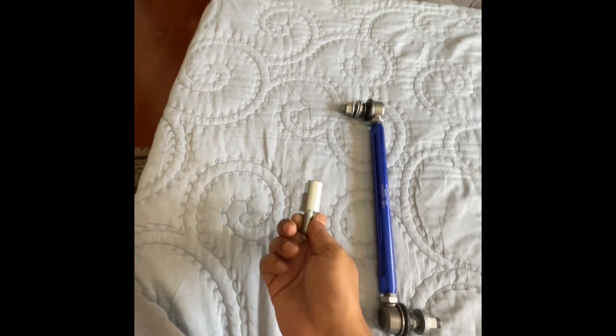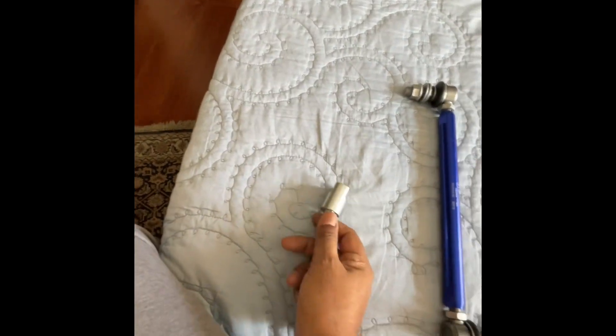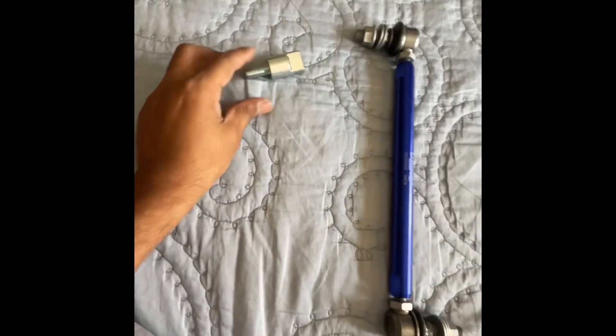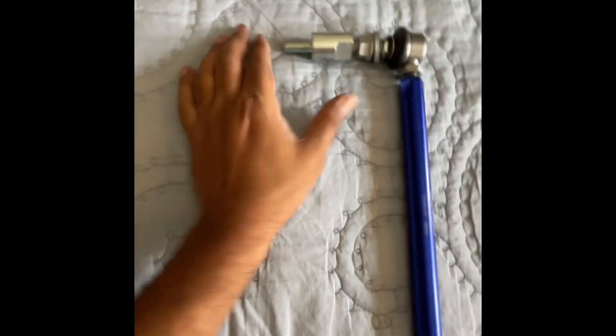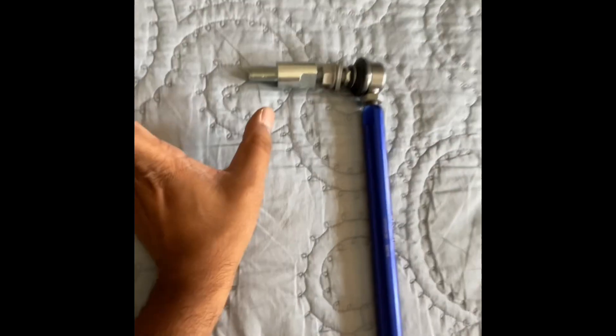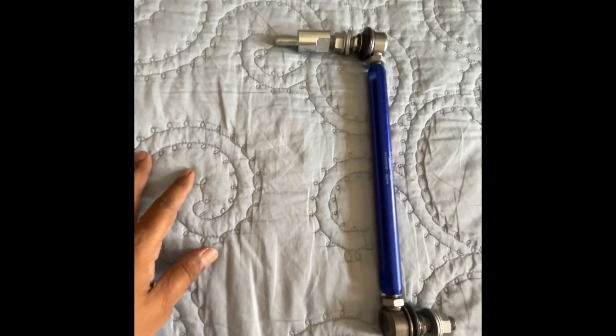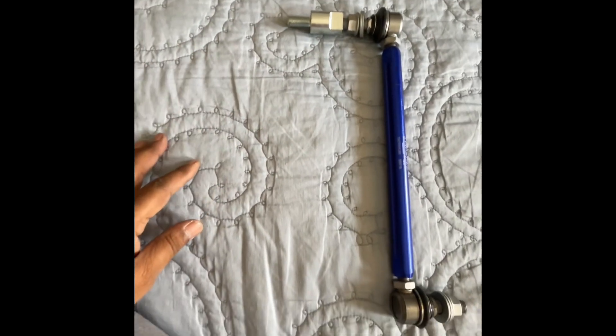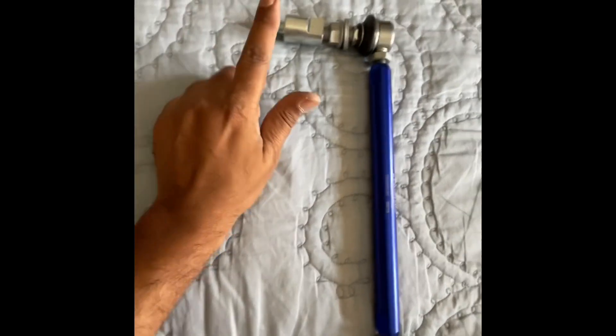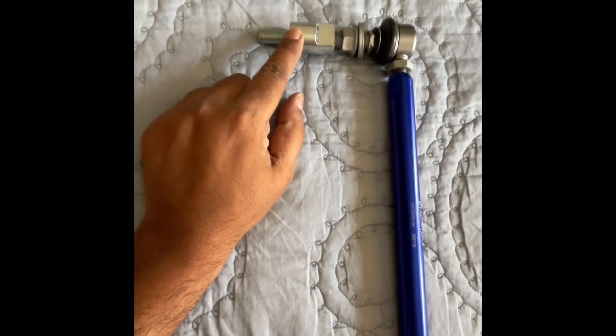You might wonder what this extra piece is for. In most Skodas and Volkswagens, the end links are the same part number, meaning they go in only one direction. For the driver's side or right-hand side end link, you have to attach this piece if you're using the OEM suspension because the end link angles in. If you're not using OEM suspension, you may not need it. This piece is only for the right-hand side; the left-hand side remains as is.